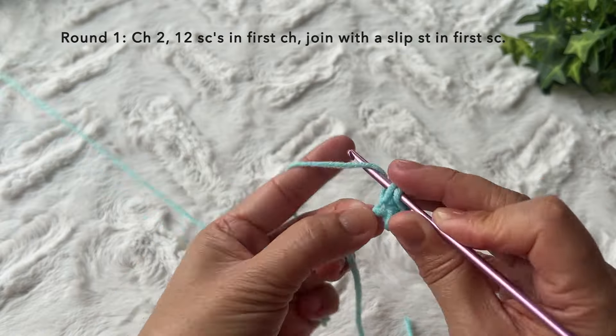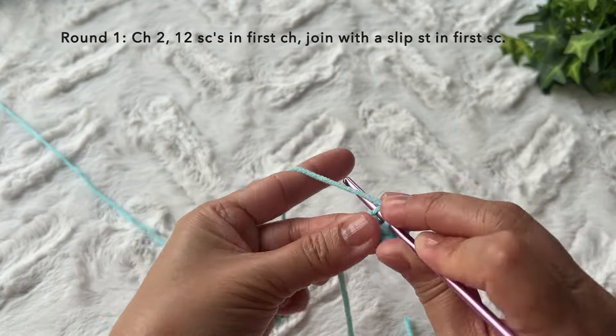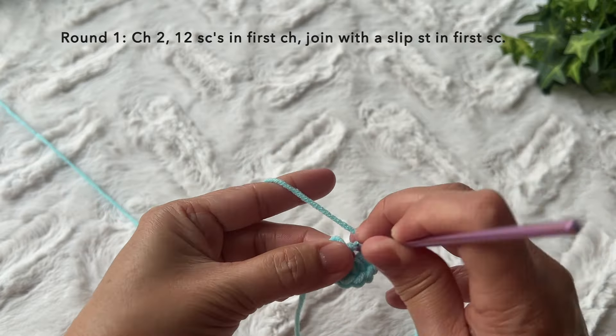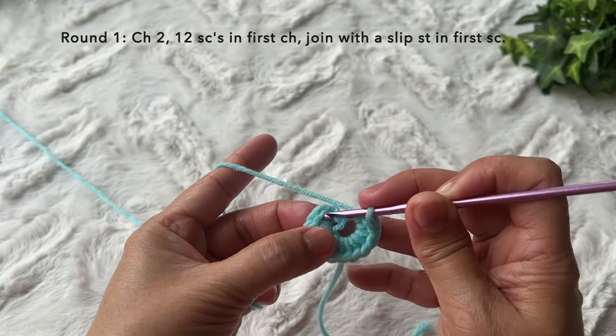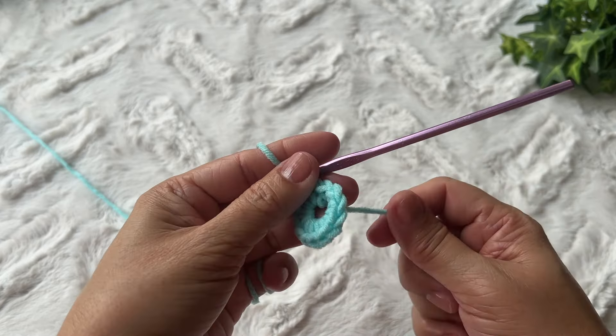Four, five, six, seven, eight, nine, ten, eleven, and twelve. Then slip stitch in the first single crochet to join, and pull the tail to tighten. This is now round one complete.